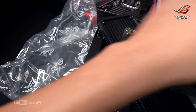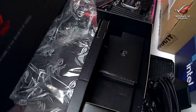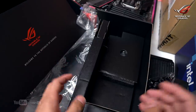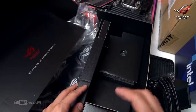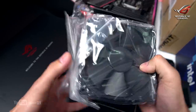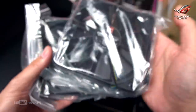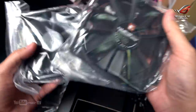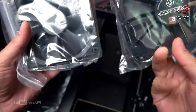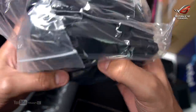This is the Ryujin 2 360. The price I estimated is around 17,000 pesos. The first gen Ryujin launched at that price point so I'll update you on the actual price. The fans are the same industrial Noctua-style high-performance static pressure fans for the radiator.